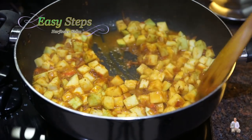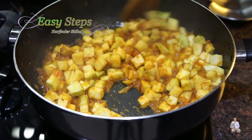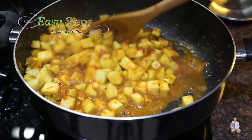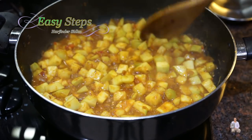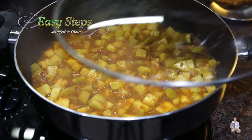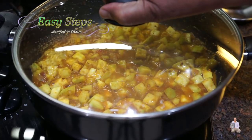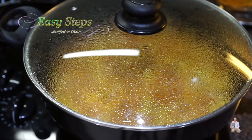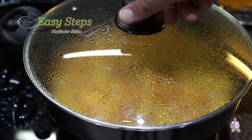After cooking five minutes, I'll open the lid. The round squash — the round kaddu — has released all its water content, so we're going to mix it really well. This is a perfect vegan recipe. After mixing well, I'll put the lid back again and cook an additional five minutes on medium gas.